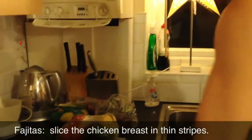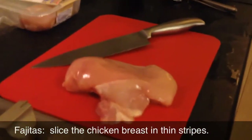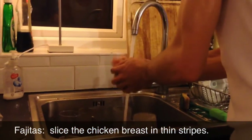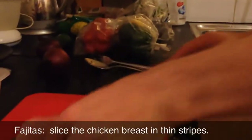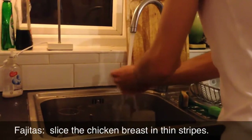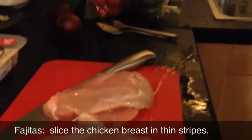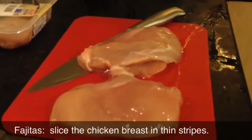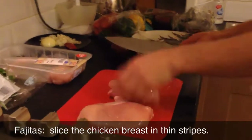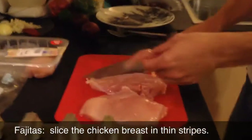One thing my mom taught me is always wash the meat - always wash the meat. Nice little wash here. Now we're going to need a blade for this. Away we go - what you want to do is cut like thin strips.